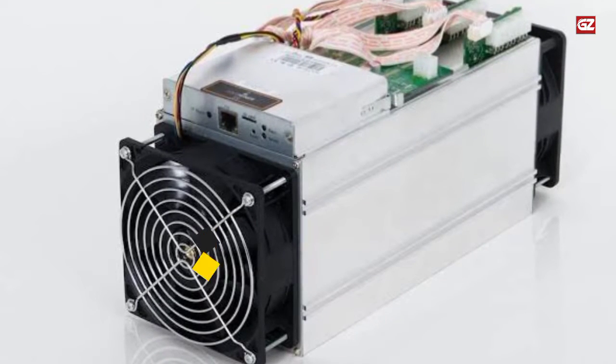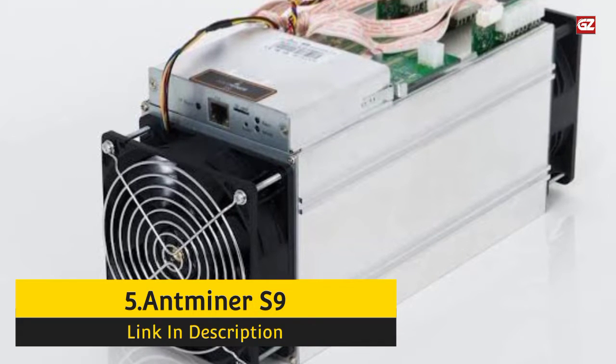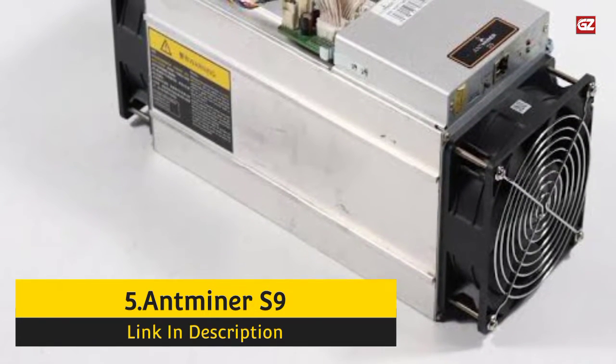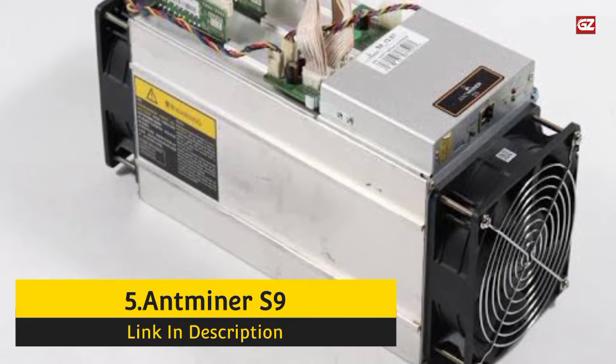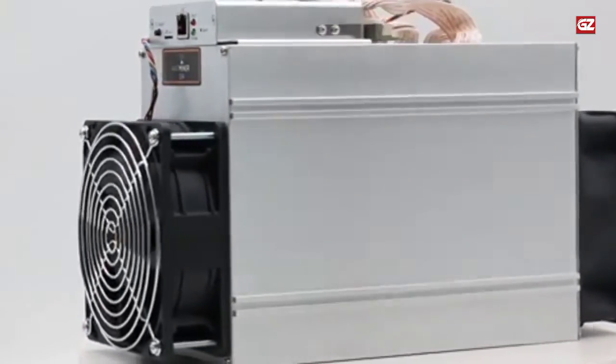Number 5: Antminer S9. The Antminer S9 is a powerful yet cost-effective SHA-256 miner created by the Chinese manufacturer Bitmain. Even though Bitmain recently released the Antminer S19 Pro, the S9 retains the top spot due to its efficiency and affordability.